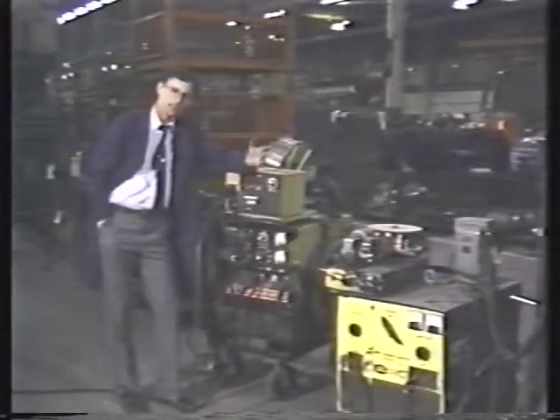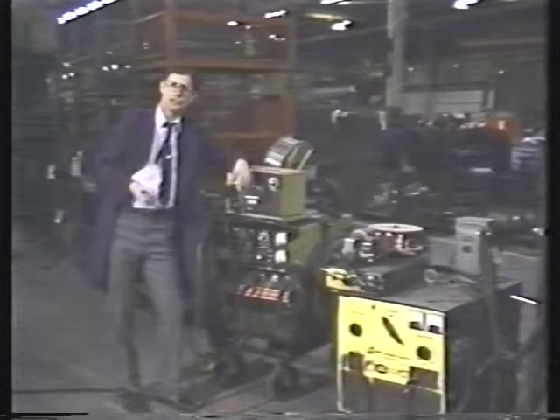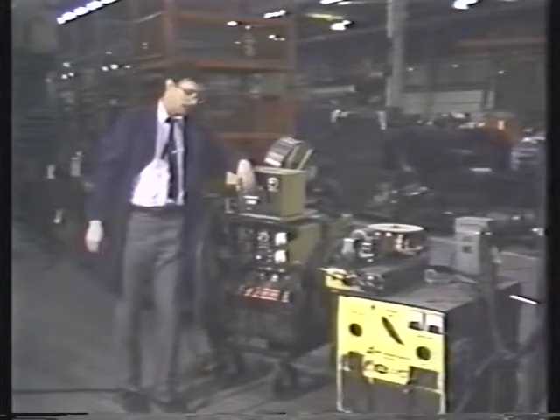Selecting a power source today is a little different from what it was 10 years ago. The range of size of power sources has changed dramatically as we've gone, particularly in North America, to thinner materials. The amperage output requirements are much less now than what they were 10 years ago. Let's look at some of the features that you might want to consider when selecting a power source.